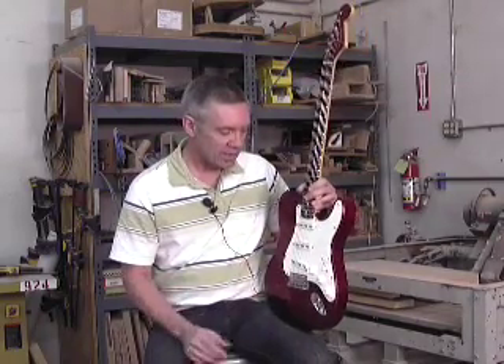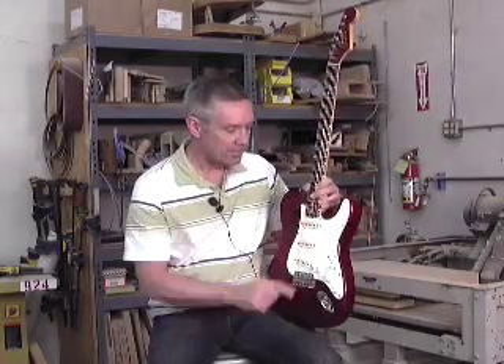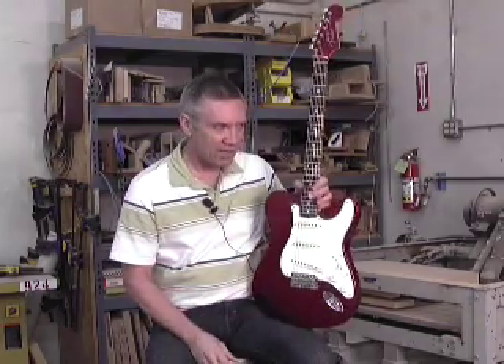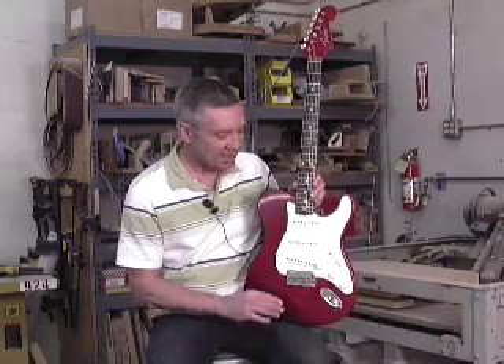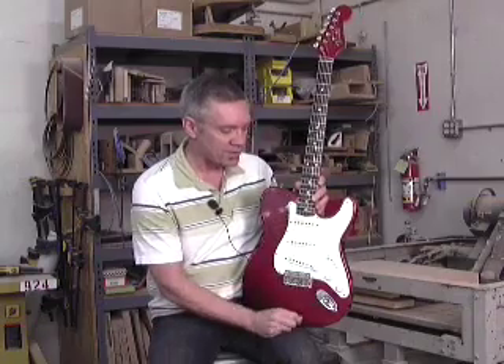What you see here is a full Strat complement with a custom pickguard that makes it look real natural, although it's kind of strange looking when you first look at it. The idea is really to create a Telecaster feel but have all the options of a Strat.